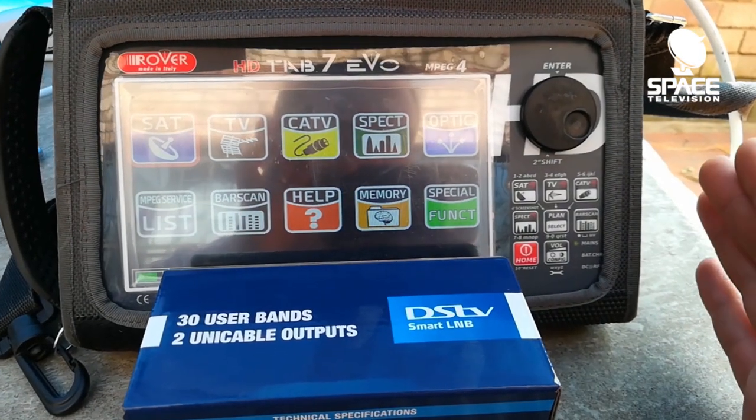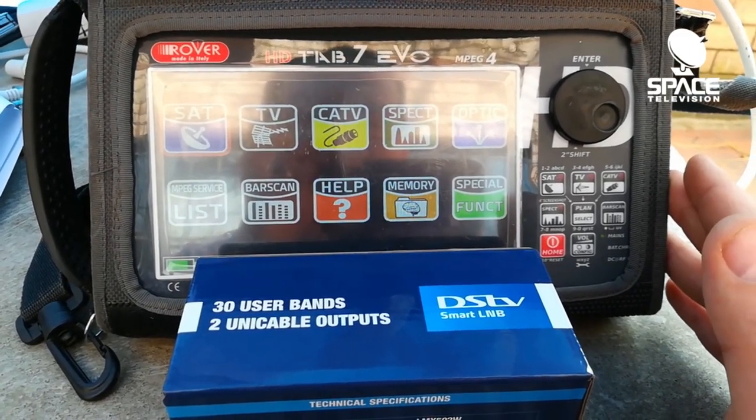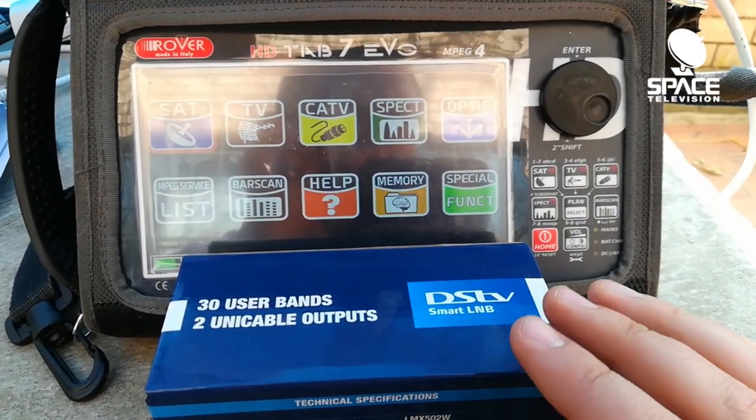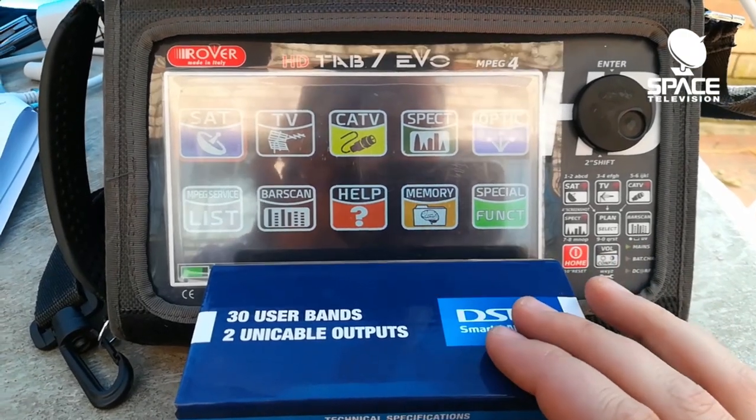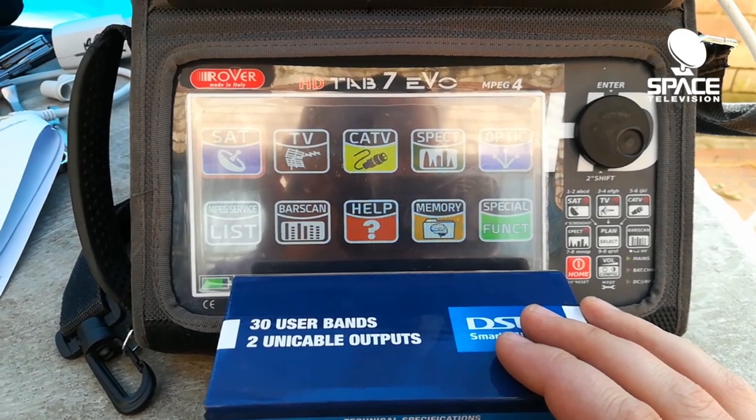Today I'm going to show you how to change some settings on your Rover Tab 7 in order to make it compatible with the brand new 2-cable smart LNB from MultiChoice — their model number is the LMX502.